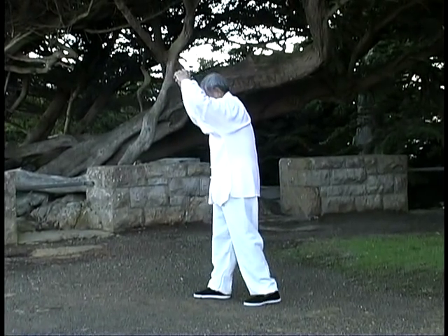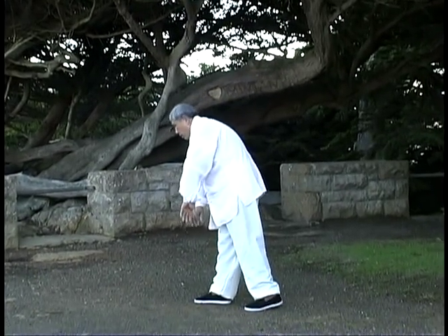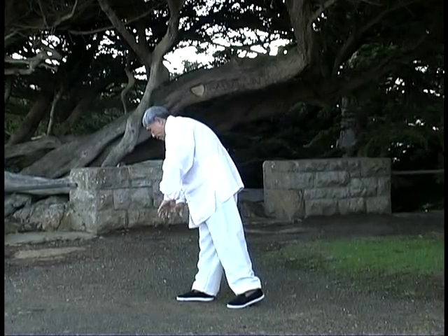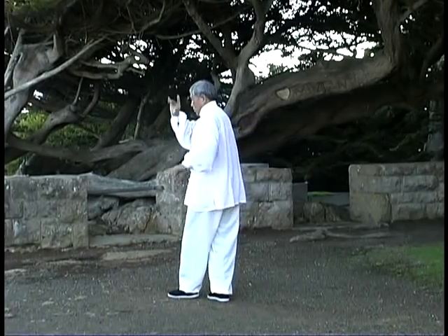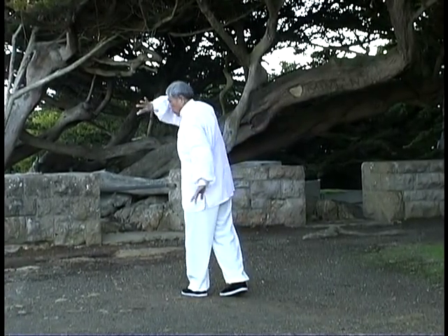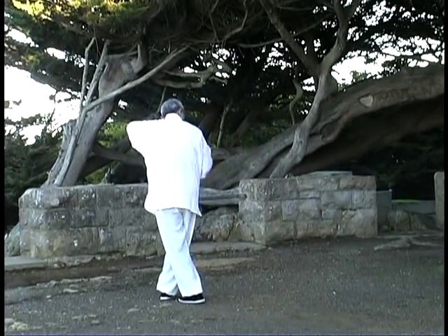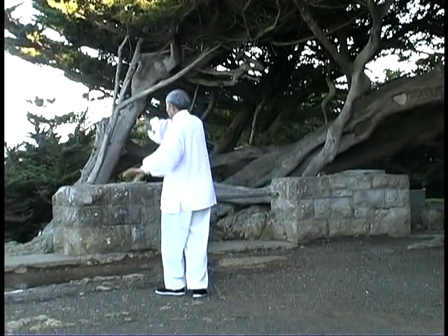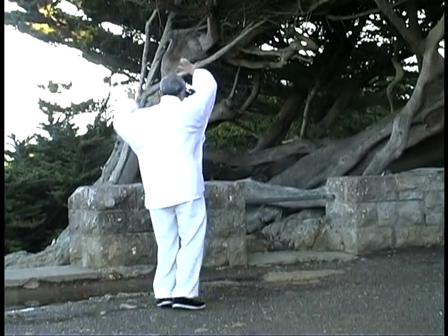Carry the Chi. Chi returns to the Earth. Linking step. Hawk.